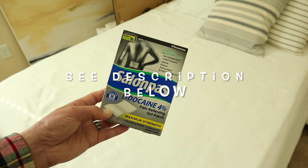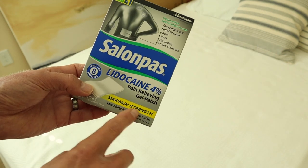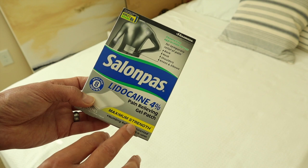Today we're going to do a quick review on these lidocaine patches 4% made by Solampus. These are maximum strength, meaning this is the maximum strength of lidocaine that you can get without a prescription.